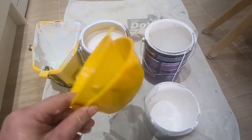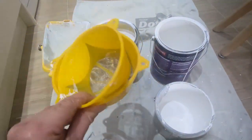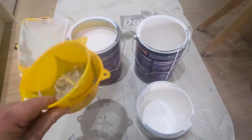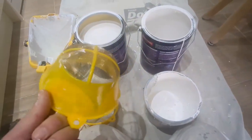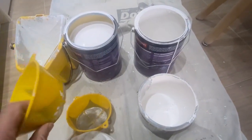Hello, this is TJ Roberts Decorating and these are some paint strainers which are available from a well-known online store. I've had these probably about a month or so now and I've been using them.